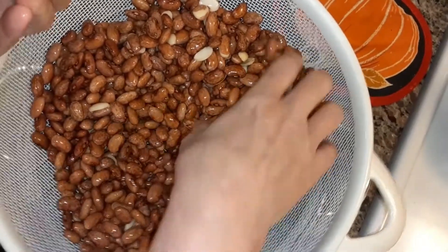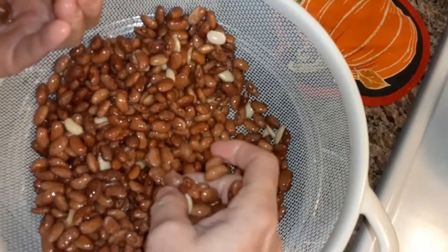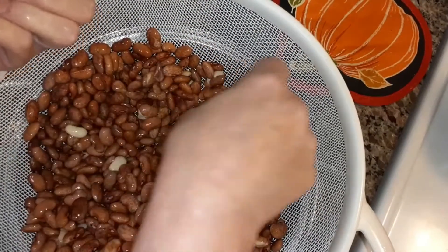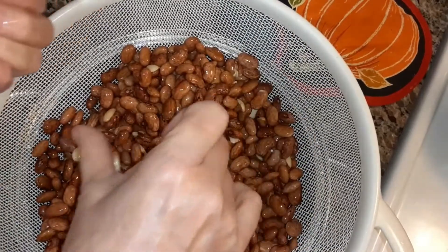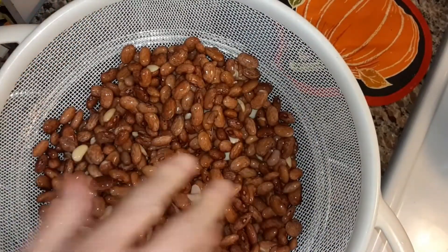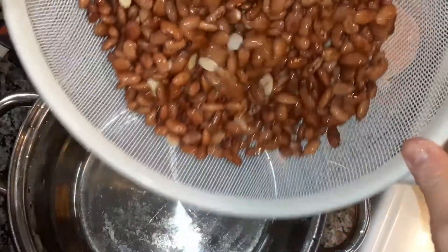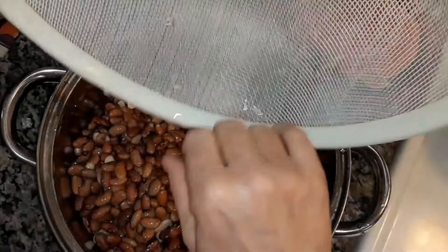Doesn't take much. She used salt pork or ham hock, whatever she had. With rice and cornbread — six kids and mom and dad, that was meals a lot of days. It fed us, though.